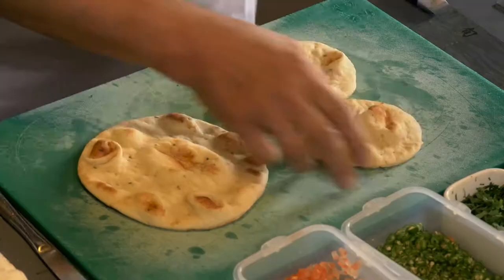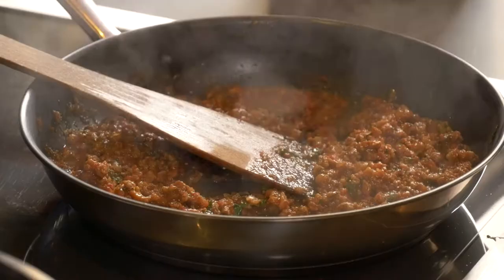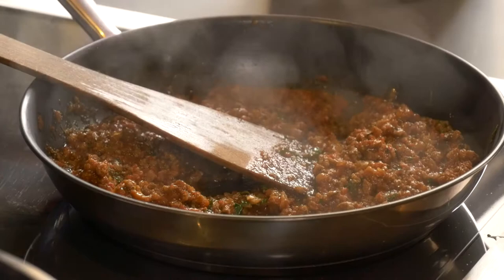There are two kinds of naan we are going to use here: one is a small naan, one is a medium-sized naan. These two small ones are going into the pan. I'm going to top that with this lovely spiced beef mince.